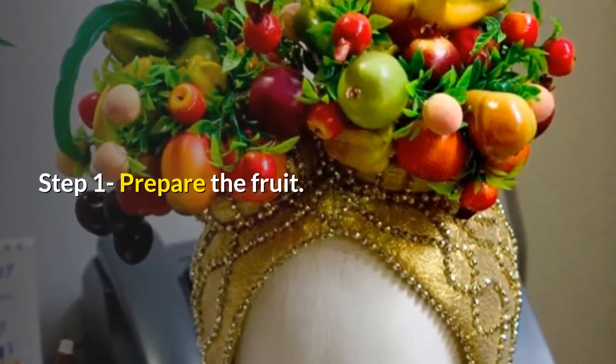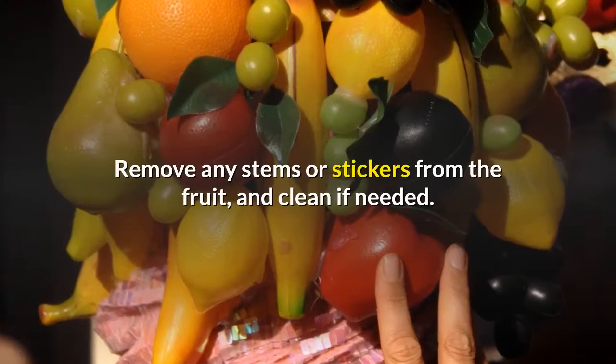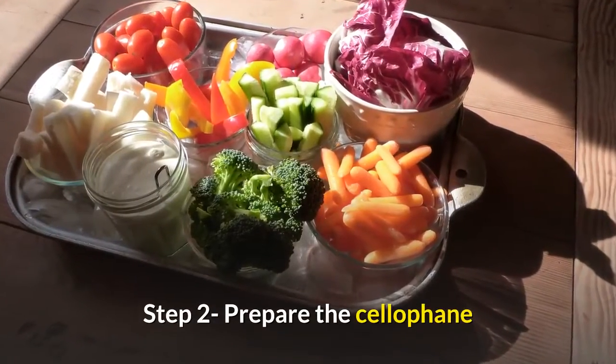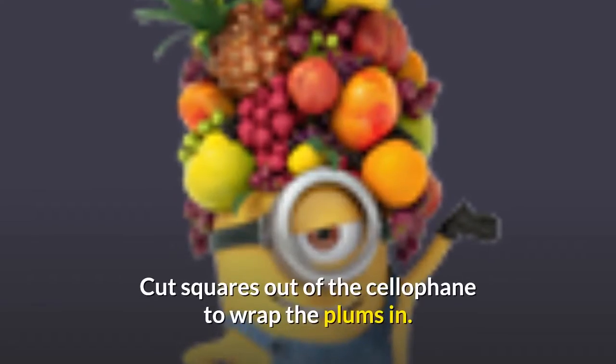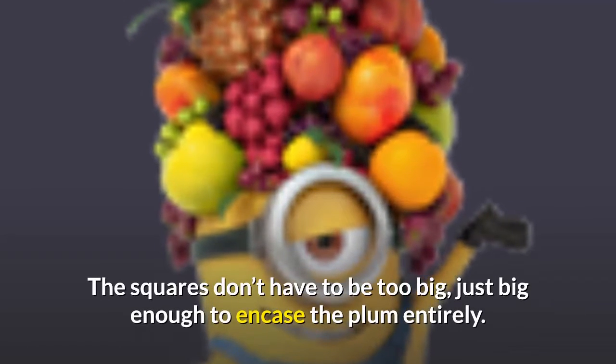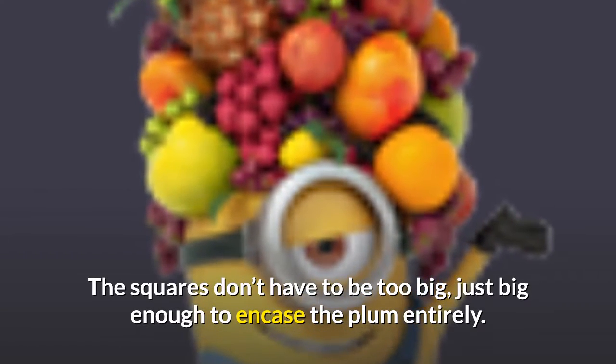Step 1: Prepare the fruit. Remove any stems or stickers from the fruit and clean if needed. Step 2: Prepare the cellophane. Cut squares out of the cellophane to wrap the plums in. The squares don't have to be too big, just big enough to encase the plum entirely.